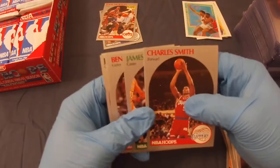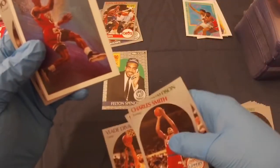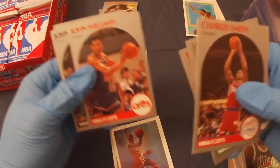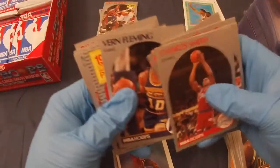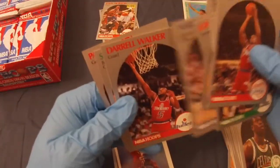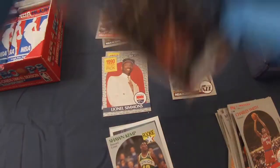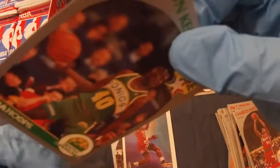Charles Smith, James Donaldson, Benoit Benjamin, Vladi Divac rookie — and there we go, Mike MJ. So there are Michael Jordans in here. Sean Williams, John Stockton. Let's put any Dream Teamers over there. Lionel Simmons, lottery pick, Muggsy Bogues. And that's Shawn Kemp, rookie — great card.